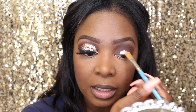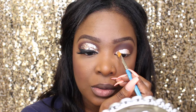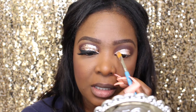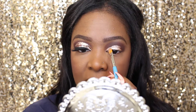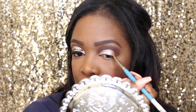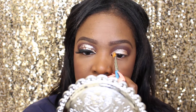I'm not the greatest at cutting the crease — I'm still learning, so bear with me. Look how pretty it is! You don't even need to apply an eyeshadow on top because it is so pretty on its own. Because of my lids, you have to take it higher — if you have hooded lids like I do, you have to take it up a little higher, otherwise it's not gonna show.